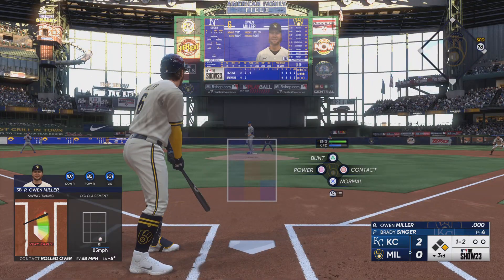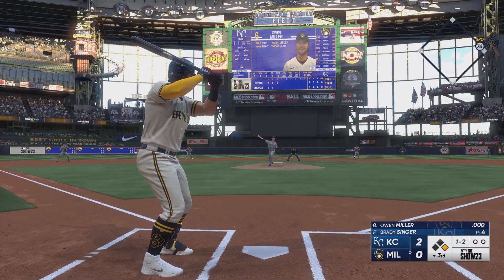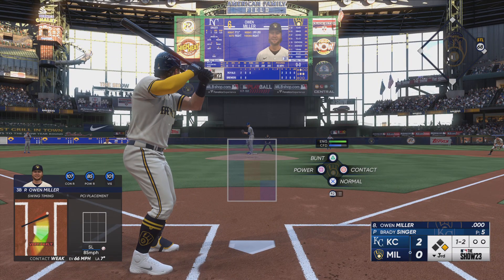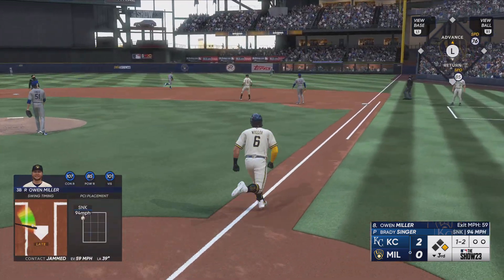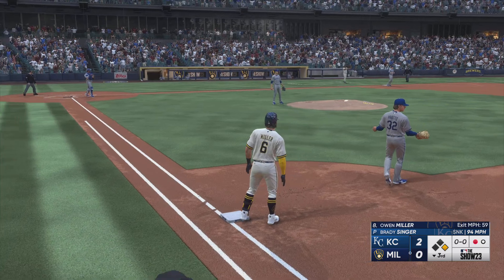Fights that one away, still one and two. Righty delivers — fouls it off, still one and two. Popped up — and it drops in! One gone, bottom of the third inning.